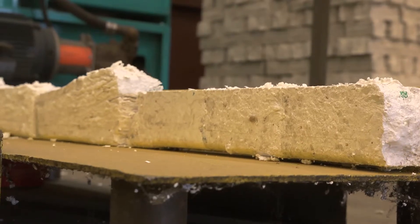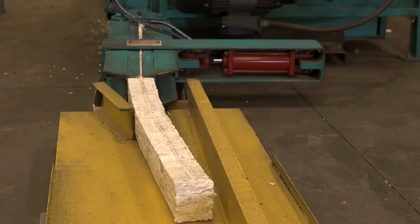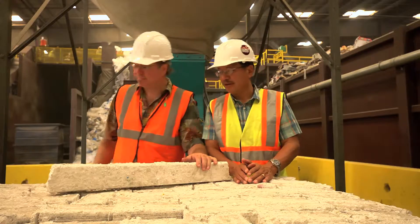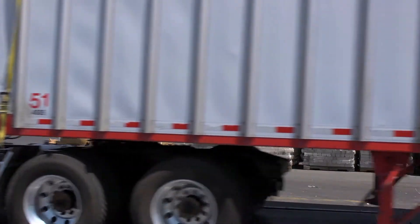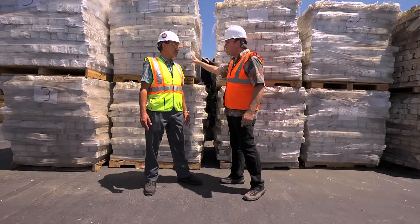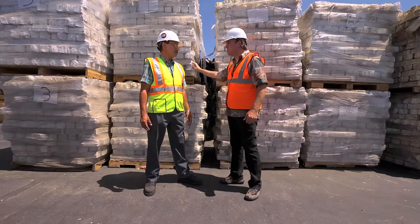The foam is densified using only hydraulics — just pressure, no heat. From there it goes to the staging area where about 40 of these pallets go on a truckload. Once a truckload is full, the material can be sold domestically or exported. They've been marketing this material since 2009 and there is a strong demand for it right now.